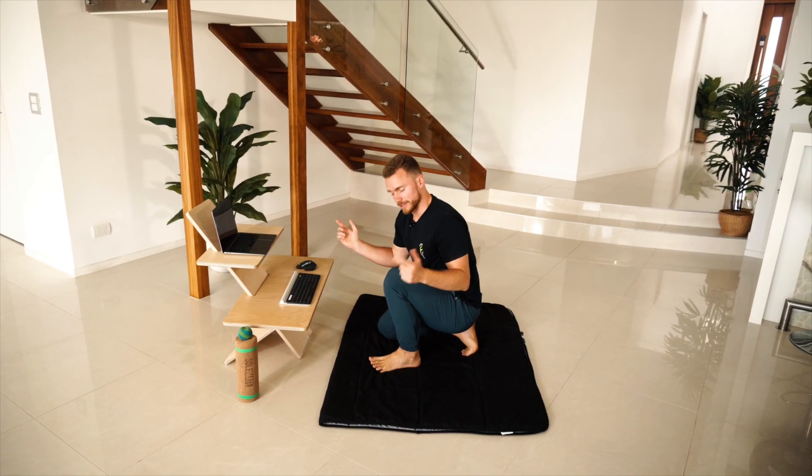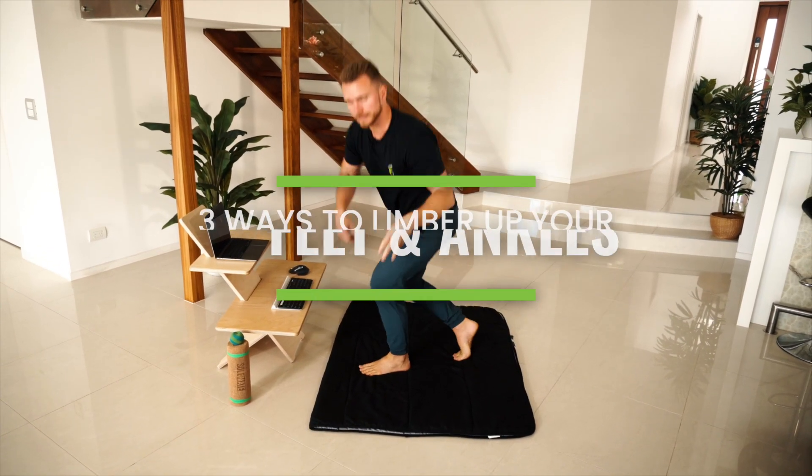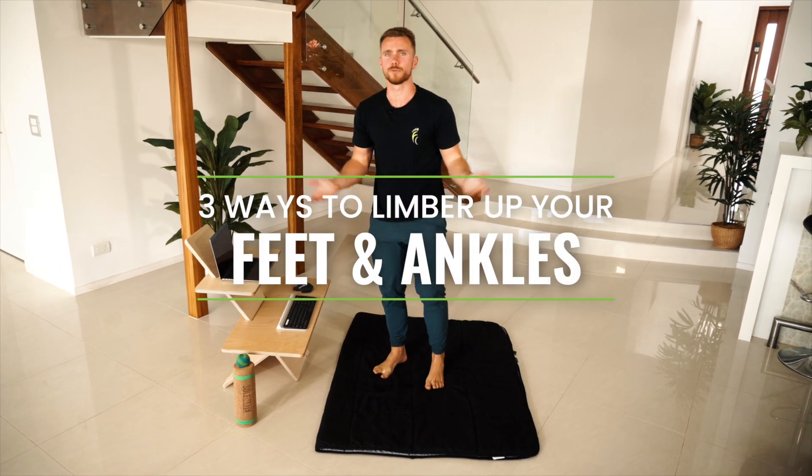Everyone knows that sitting in chairs all day stiffens up your hips, but what's often forgotten is that your feet and ankles aren't moving either. But if you're sitting on the ground, you're going to need them. So here's three ways to limber up your feet and ankles before you limber down.